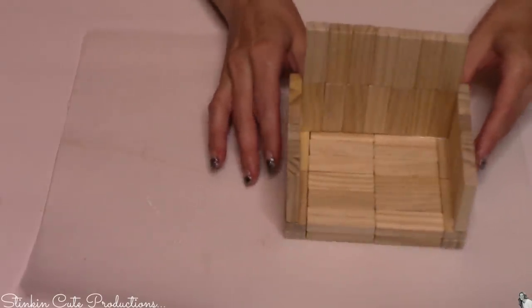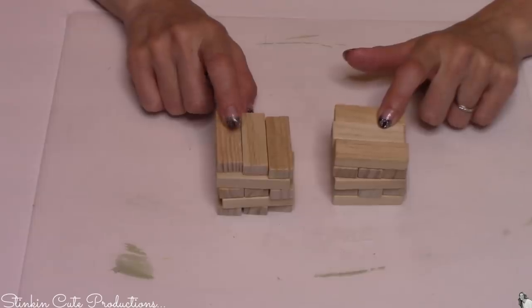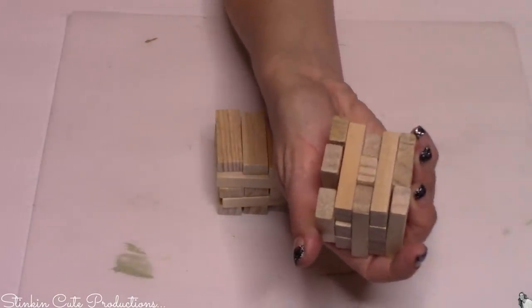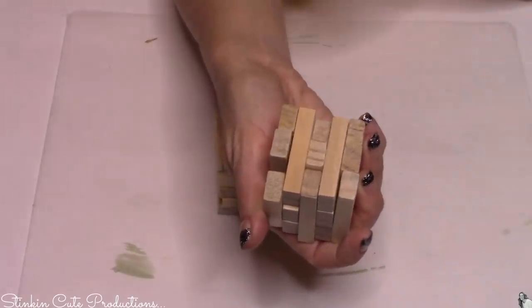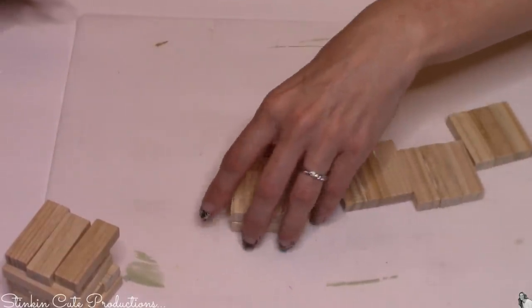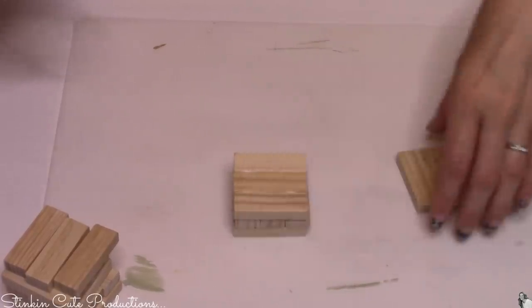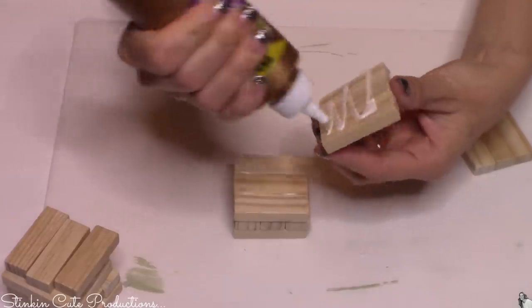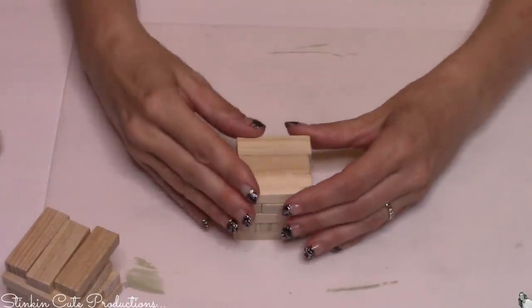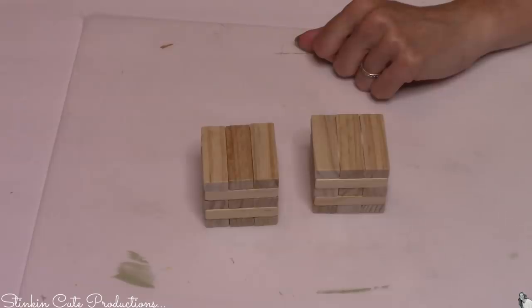For these blocks, it was easiest to go with five rows of three blocks per number block, and so you're going to need a total of three rows of ten. When putting these together I went ahead and glued the three sets of blocks together opposite as I stacked them, and I feel like it just made it look better. I think it also makes it a bit sturdier. When gluing these sets of three together, you're going to glue five sets of three together per block, and these will be the number blocks to change the date.